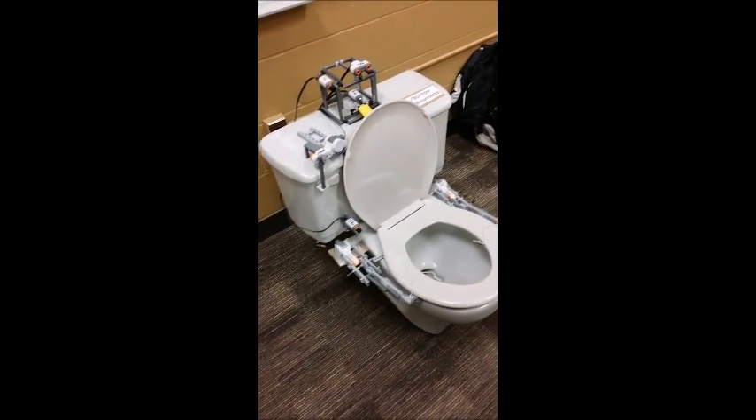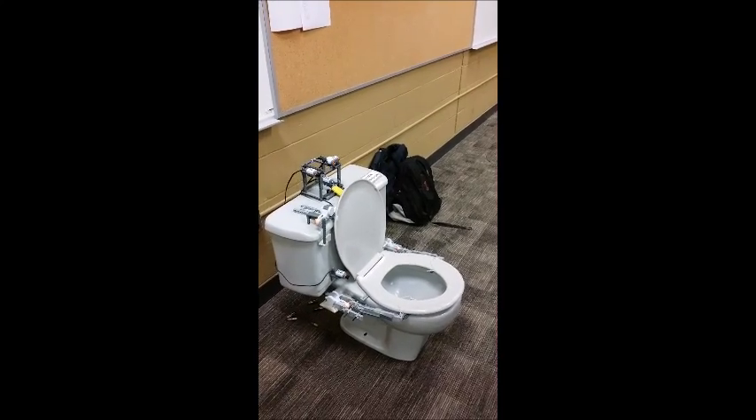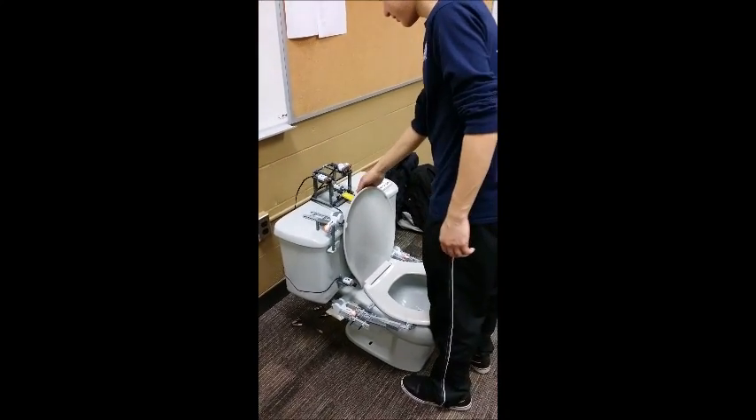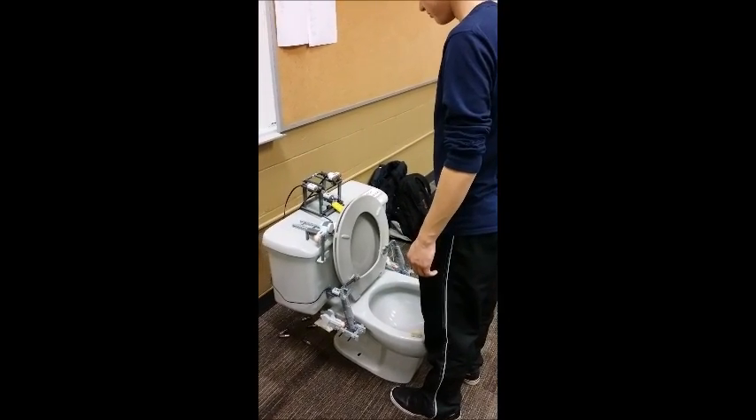And so now we'll do a little demonstration. Alright, so this is if you have to go pee. The motors are dying so we have to help it up. Then you wait.